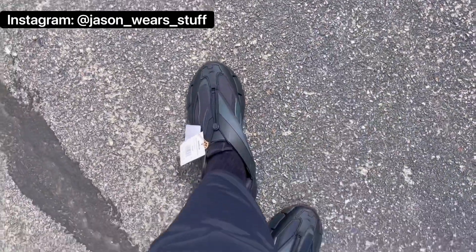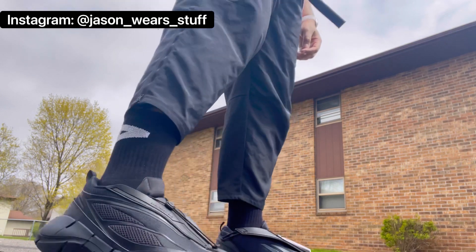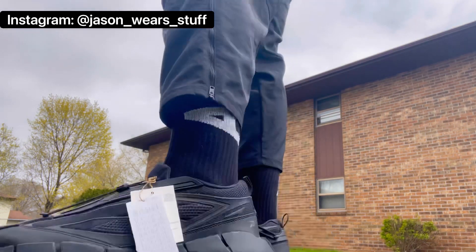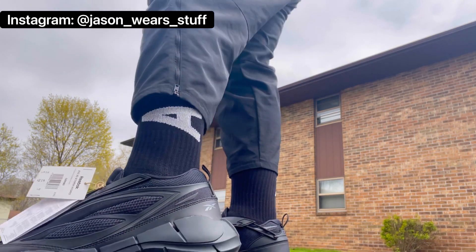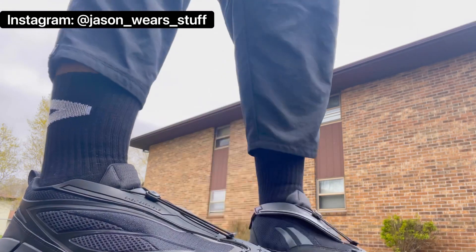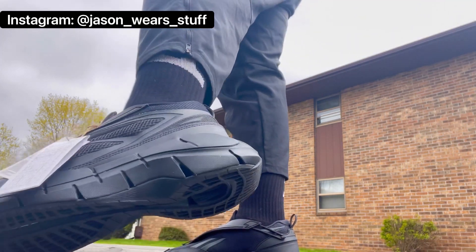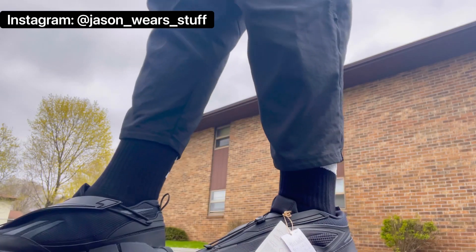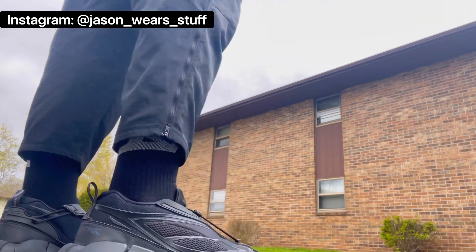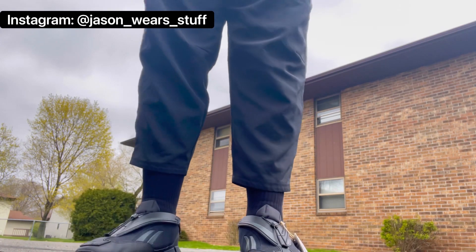Here I'm rocking them with a pair of Reebok utility pants. If you're a techwear aficionado, these are a cool pair of pants to have in your arsenal — pretty cheap, I got them for $60, regular price $80. They're waterproof and have a very cool cropped look. I did do a video on these a few videos back. I think they look great with these shoes as well — it's always great when you can match brand for brand and it works out.